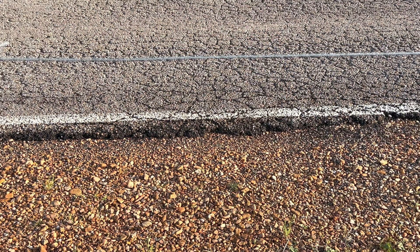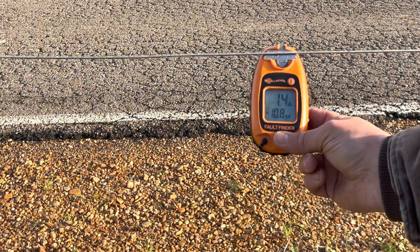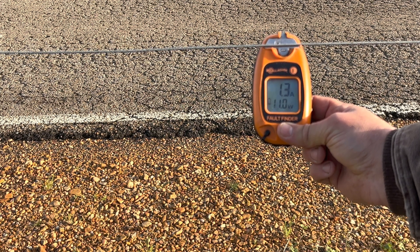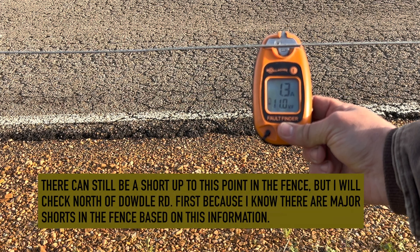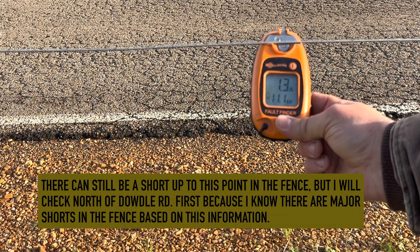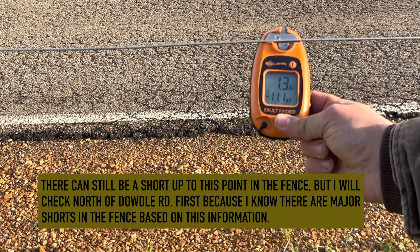Now that I've got the power off north of Datto Road, it's showing 10.9 to 11 kilovolts — an 11,000 volt charge. So I know without a shadow of a doubt that the dominant voltage drop is north of Datto Road.